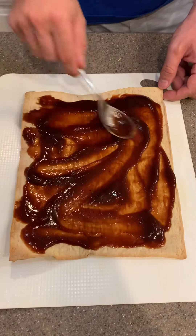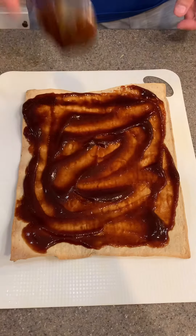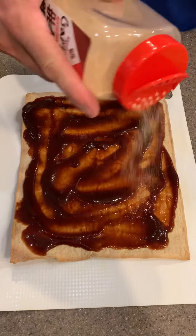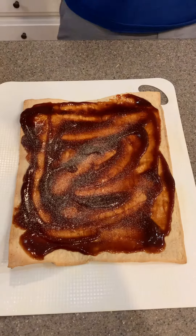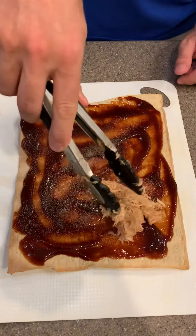Once you get the barbecue sauce on, you can add a couple of different things. If you like your pizza to have a little bit of spice, put some red pepper flake on there. I put a little bit of garlic and red pepper flake in there too.